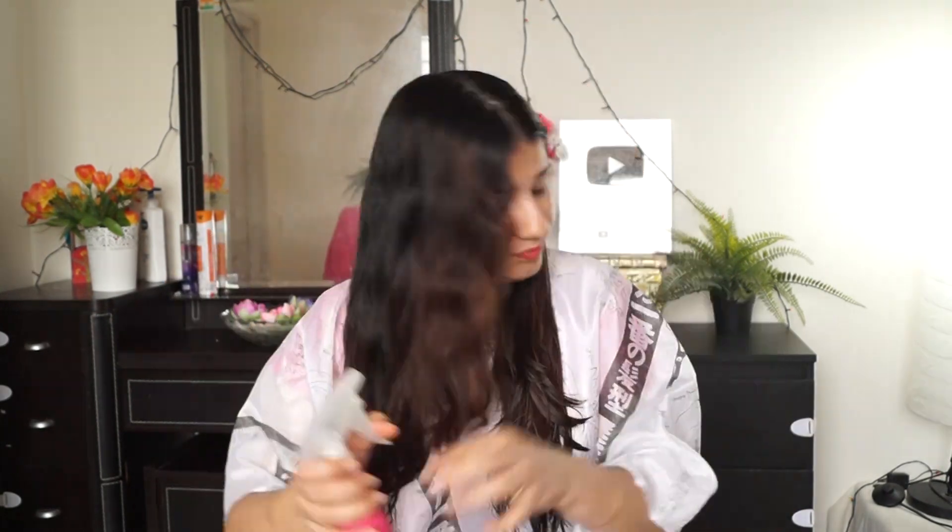When you are cutting your hair, wash your hair and make sure you are conditioning your hair. Now we will do the haircut.